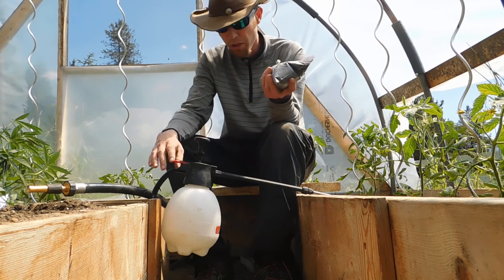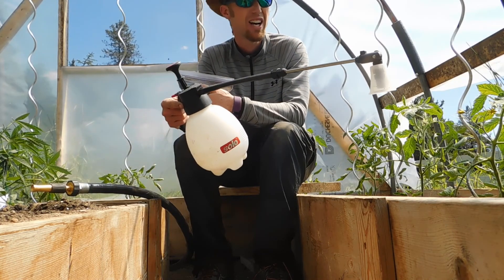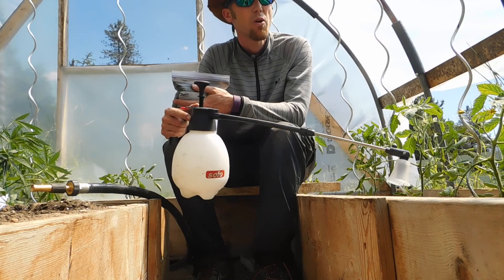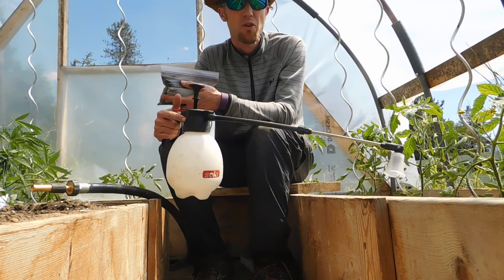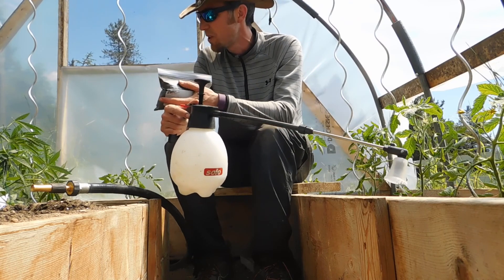I like to foliar spray, so we're gonna use this. The reason I like to use this is because I can spray it directly on the leaves, and when you spray it directly on the leaves it absorbs faster, quicker, and it's just a more efficient way of doing it.